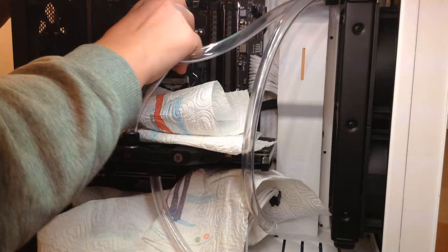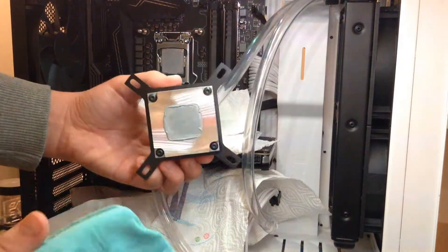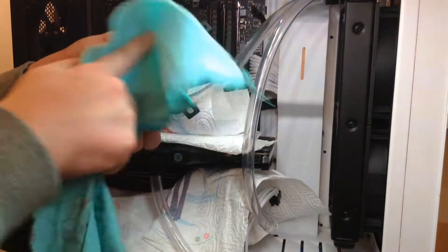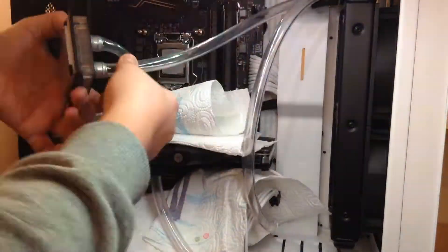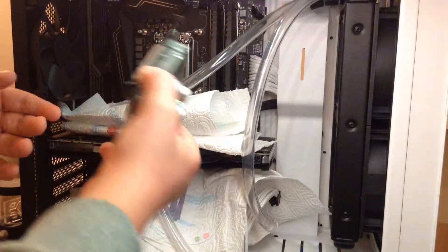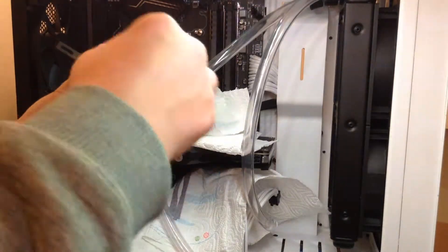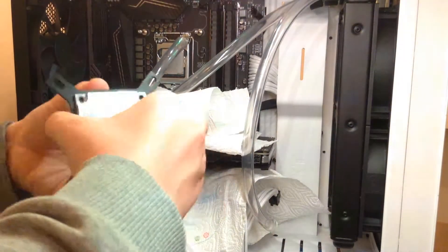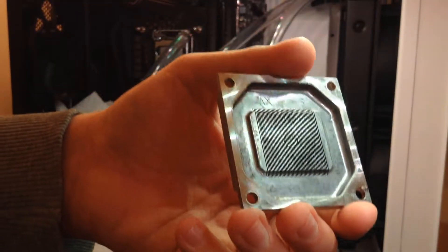Now clean it from the thermal paste with a microfiber cloth and alcohol, and unscrew the fittings and disconnect the tubes. Now start removing the screws or the nuts that hold the water block together. You can't really see it through the camera, but my block was very clogged up.